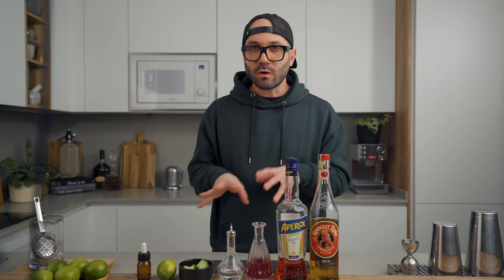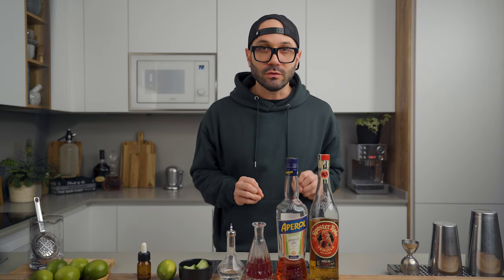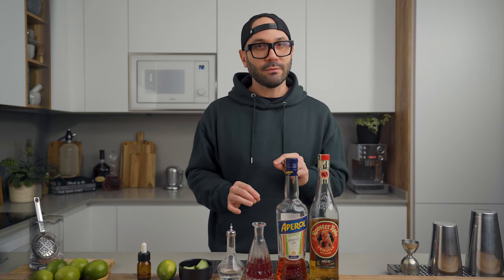When I made my Old Fashioned video a couple of weeks ago, I used saline solution as my secret ingredient to make it even better. I decided that from now on, every cocktail I make on the channel I will try with and without, and if it's better with the saline solution I'll add it to the ingredients list. In this one it makes a huge difference — I highly recommend it.